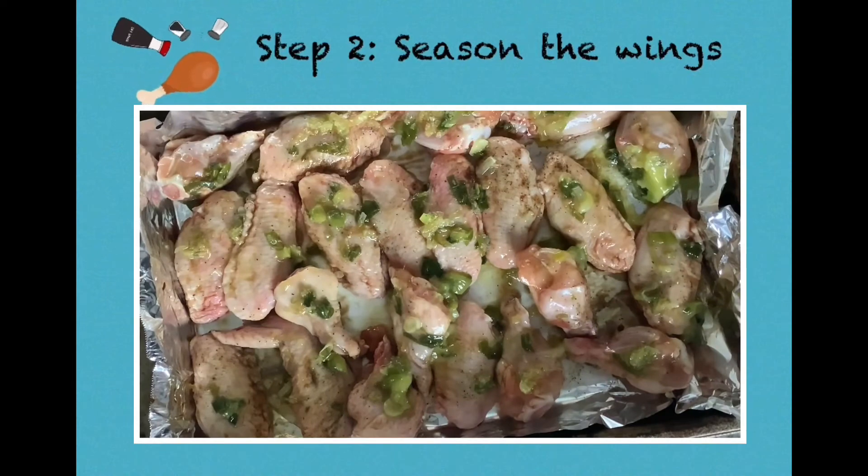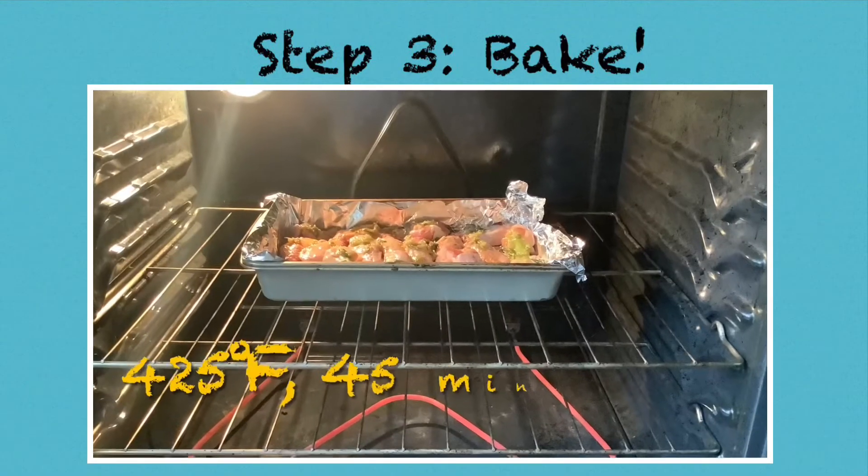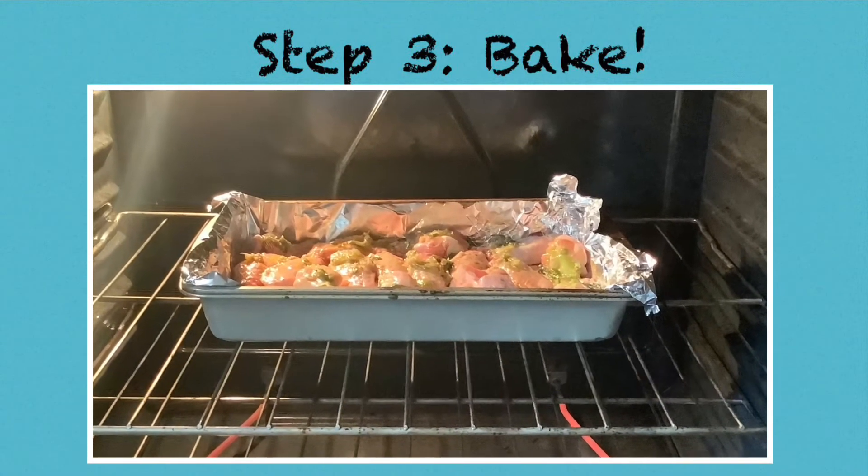And that brings us to our final step, which is the baking. We're going to bake in the oven at 425 degrees for 45 minutes to one hour.